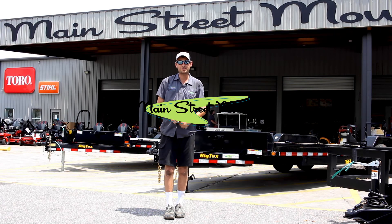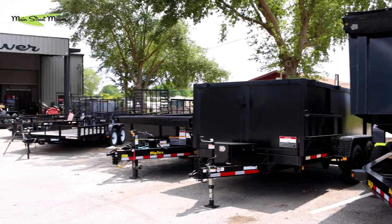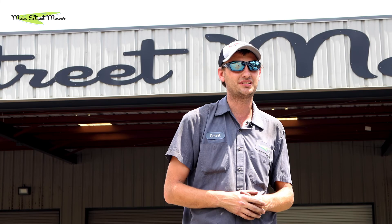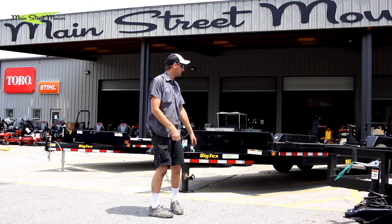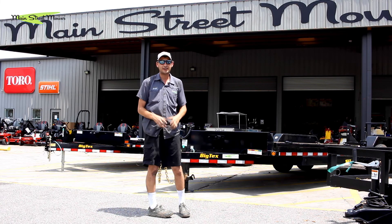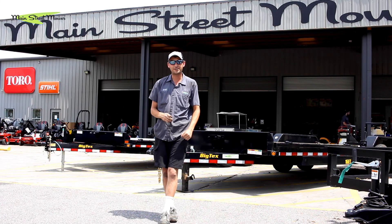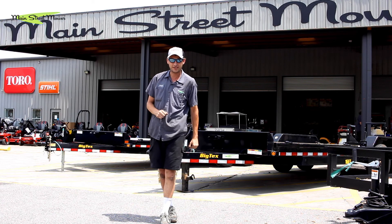What's up everyone? Grant with Main Street Mowers here at our second location in beautiful Claremont, Florida. Today we're going to be talking about a piece of equipment many of you may already own or are in the process of considering purchasing — your trailer. We're going to go over tips for purchasing the right trailer, how to hook it up, how to load it, and how to maintain it. It's everything you need to know about trailers on this episode of Main Street Mower.